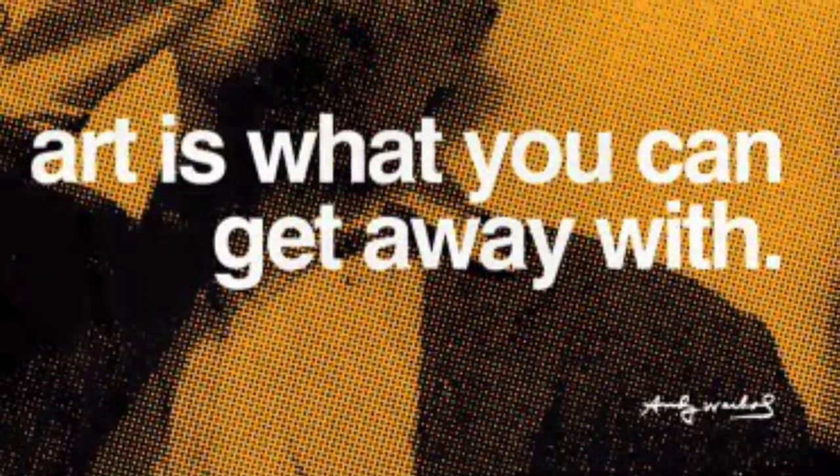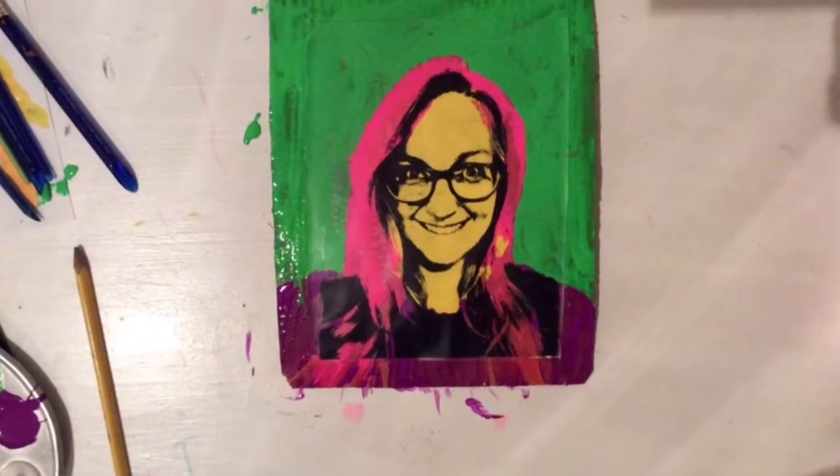There's Mr. Warhol right now. One of his most famous quotes is, 'Art is what you can get away with.' Let's see what we can get away with today.